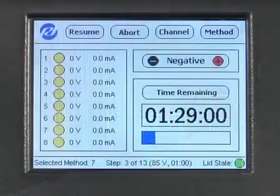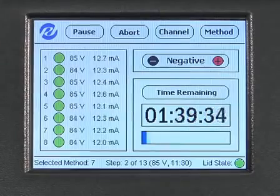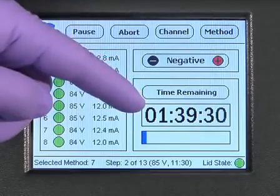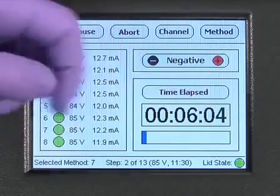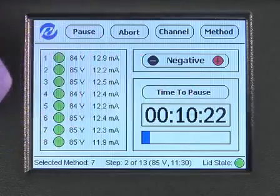After washing, add 100 microliters of gel-free running buffer back into the collection chambers, close the lid, and press the resume button. The gel-free 8100 will run until the next time interval. The total time remaining in the experiment is shown on the right-hand side of the screen. Press the button above the box displaying time to toggle between time remaining, time elapsed, and time to pause.